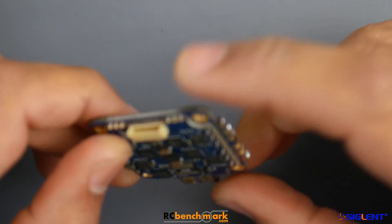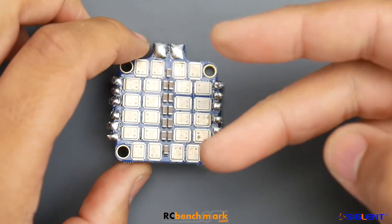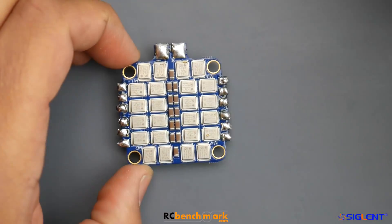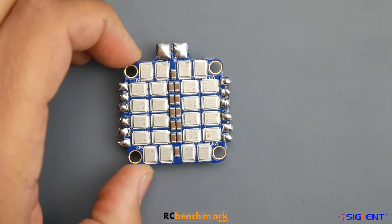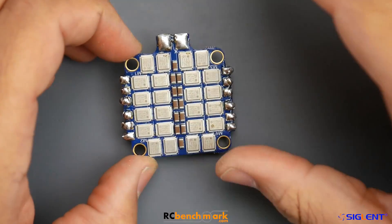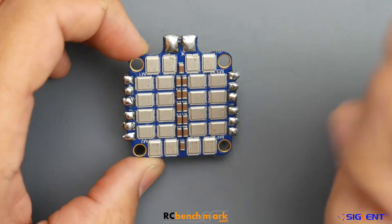Today we have the iFlight Success Metal Version - this is the Deluxe. There are two versions and this is the one being tested today. We're going to go over some of its specs and its tests on 4S. The 6S testing will be upcoming next week for all of the ESCs I've been working on, and you guys will see that very soon.